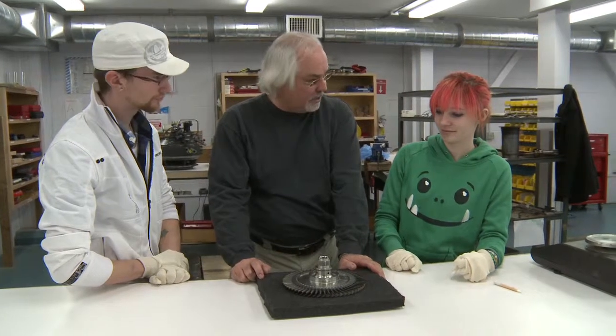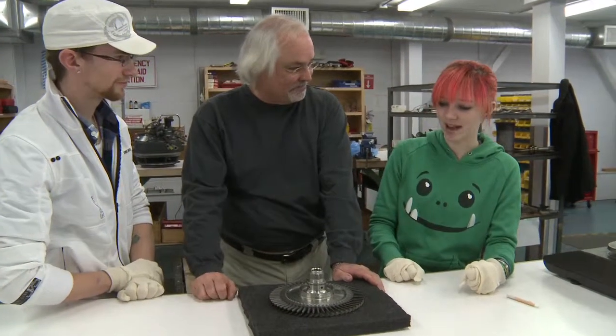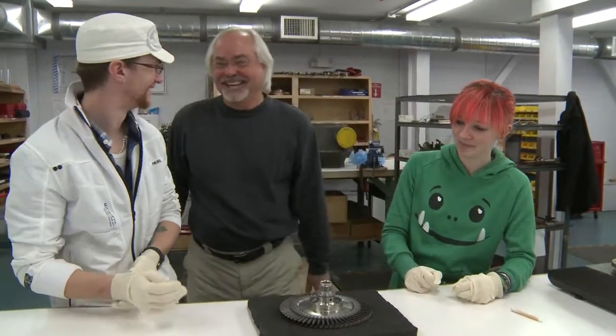Would you fly in an aircraft that has an engine with this in it? Feel comfortable? I guess so. Would you, Matt? I wouldn't trust it. You mean perfect. Thanks, guys.